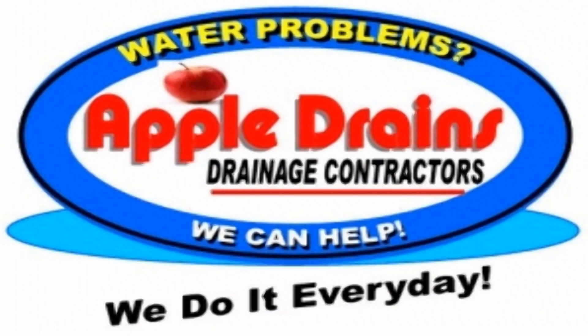This is Chuck with Apple Drains in Charlotte, North Carolina, reminding you that when you believe you can do something, I guarantee that you can do it.